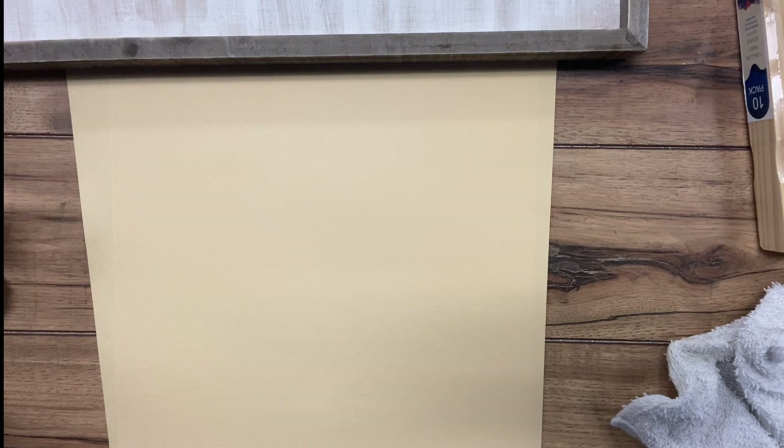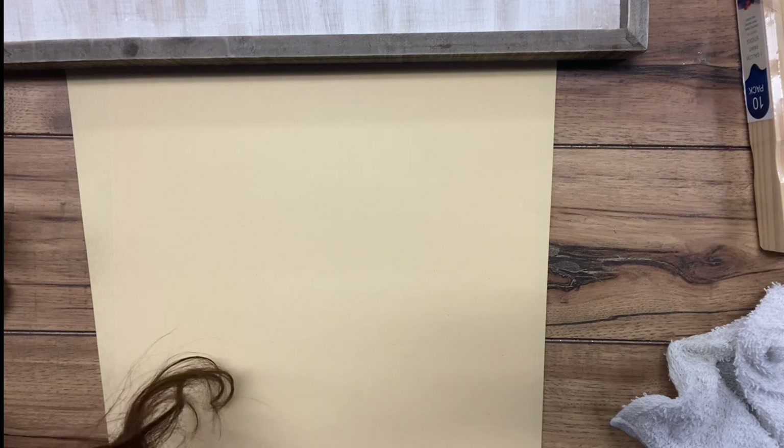Hey guys, welcome back to Urban Rhino Tutorials. Today I'm going to be showing you how to make a paint stir stick piece of art for the wall.